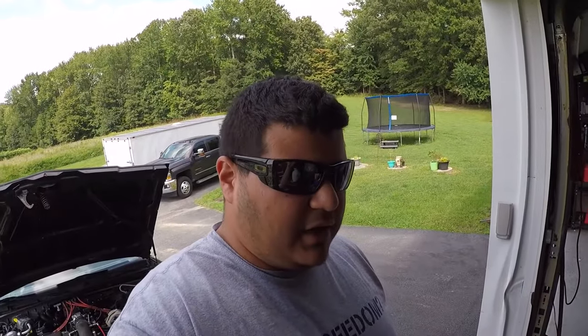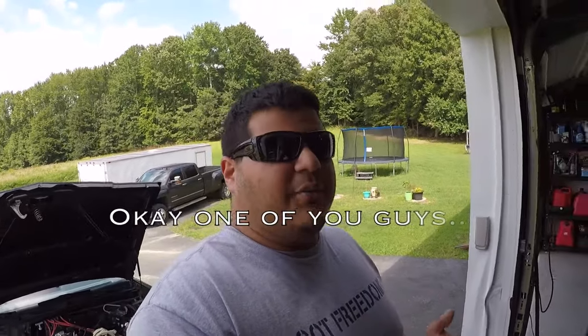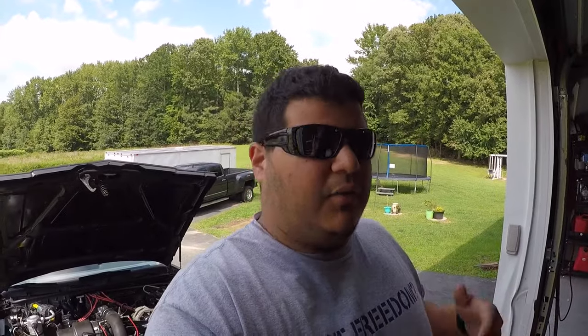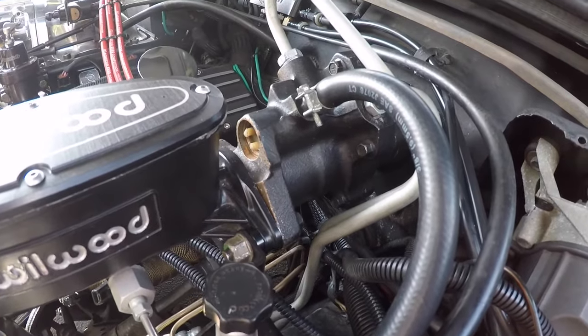Today we'll be talking about my hydro boost brake system. A couple of you guys asked me to do a video on it, and since I already have it installed, the best I can do is give you a quick walkthrough of how I did mine, what mine looks like, and provide you with part numbers and where you can get these parts. So let's begin — this is the hydro boost unit.